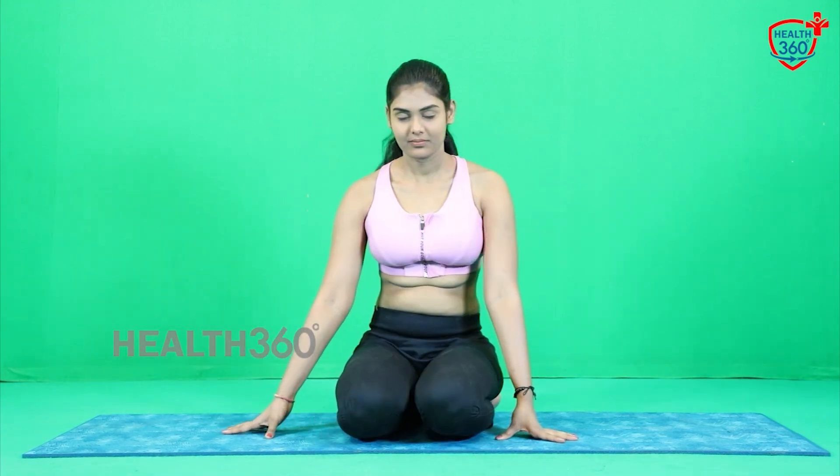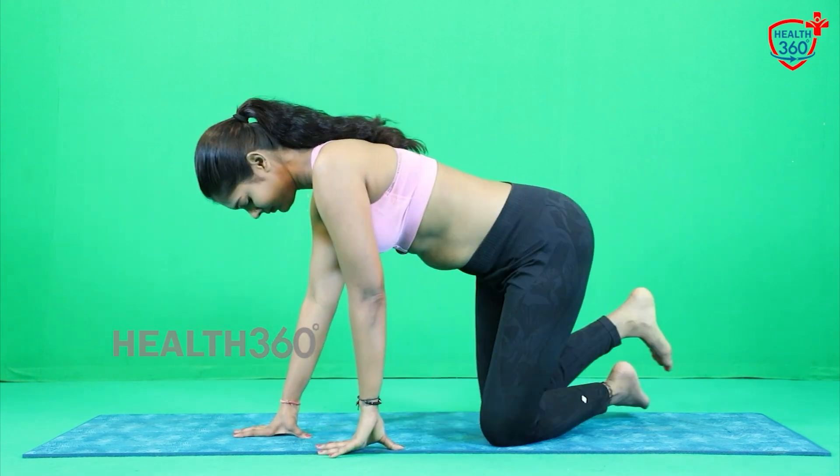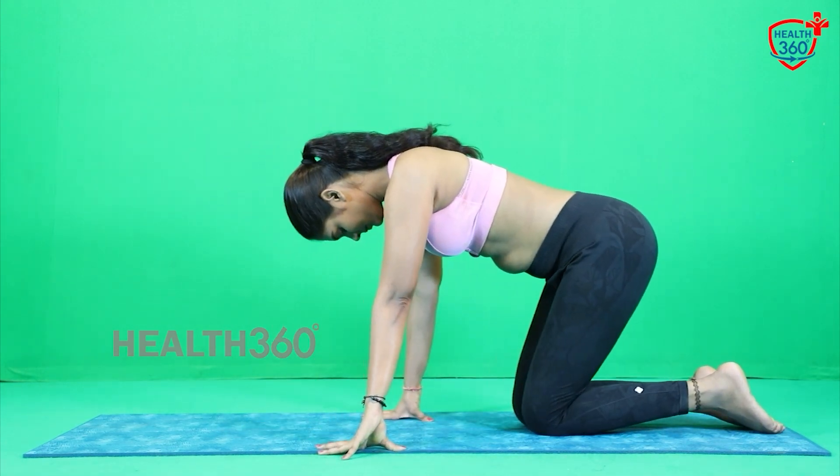Everyone come to the same position — Vajrasana. Take a few deep breaths. Inhale and exhale. Inhale, exhale. Now again come back to Vajrasana and bend towards your right side. Keep your body and head straight in the same pose.